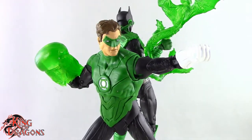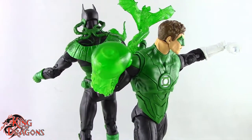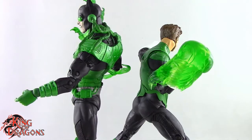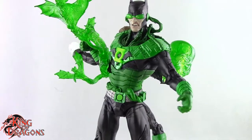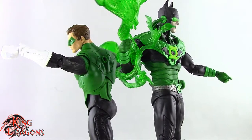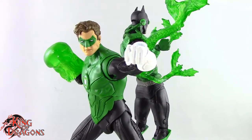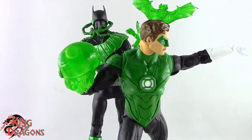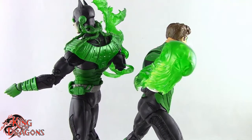Here we have Hal Jordan and Dawnbreaker posed for my final thoughts. Overall I really do like this set, but it is a little disappointing that we got another Dawnbreaker — there's really nothing that separates him from the original release, and I think the original had stronger paint apps. The construct is a nice addition but the original came with that too, so Dawnbreaker here isn't that exciting. Now Hal Jordan, even though he reuses parts from the John Stewart figure, I think it actually works in his favor — the reuse of the torso was very smart on McFarlane's part because you got two characters for the price of one.